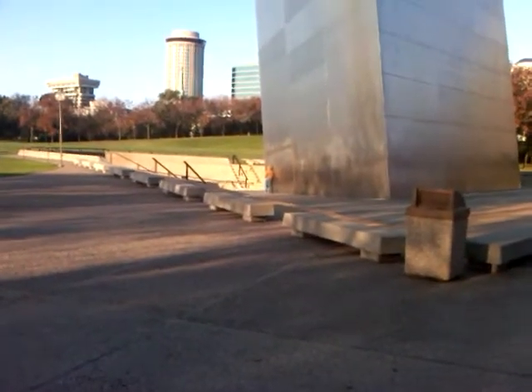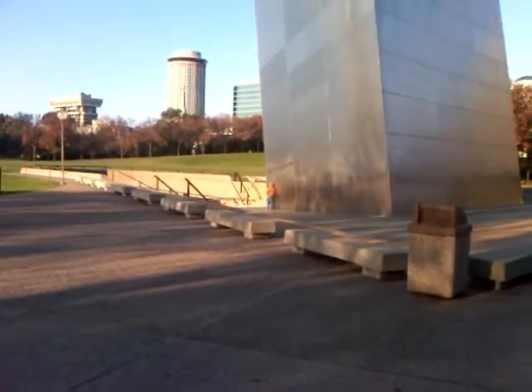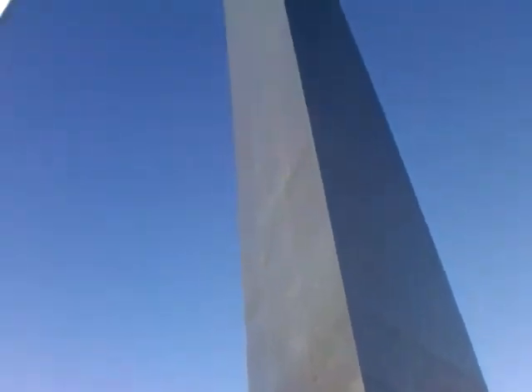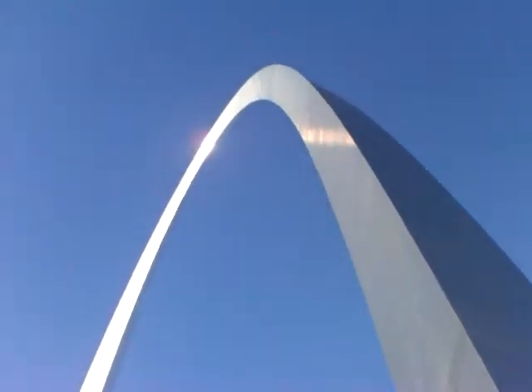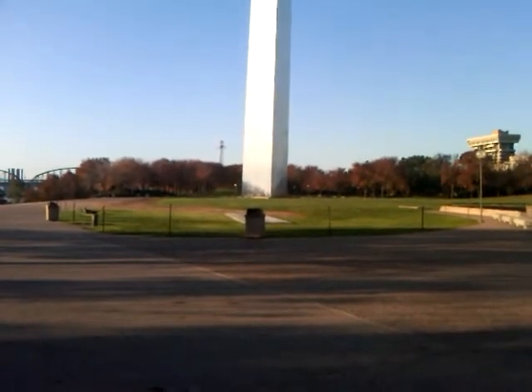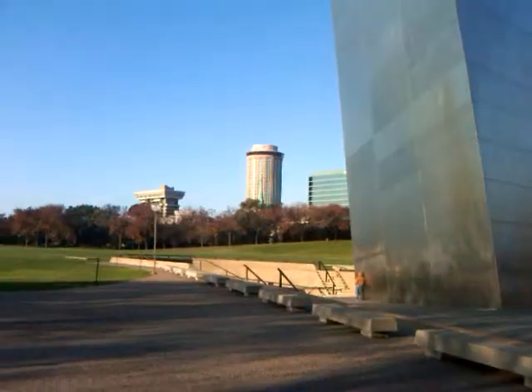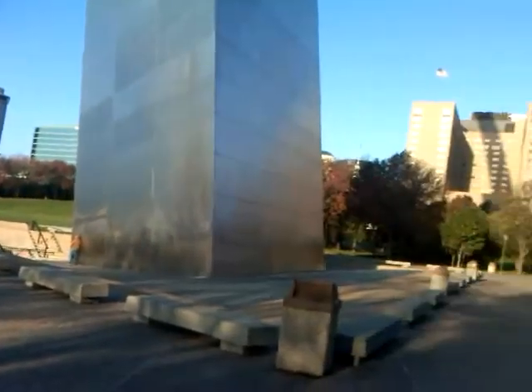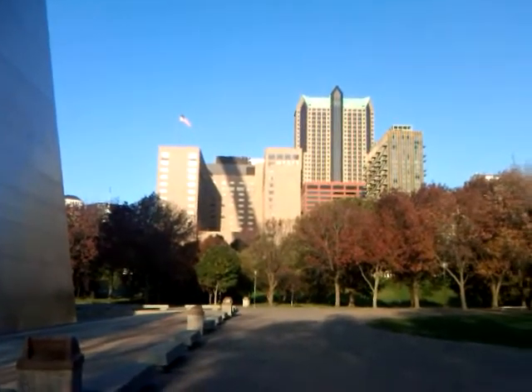This is the arch — there's a guy standing at the bottom of it. It's a top-down view, and on the other side there's a large arch. Here in the middle of the arch you can see some buildings, and over here a US flag is flying proudly.